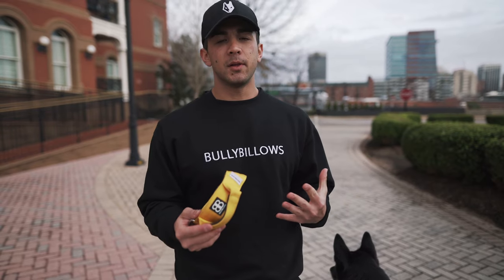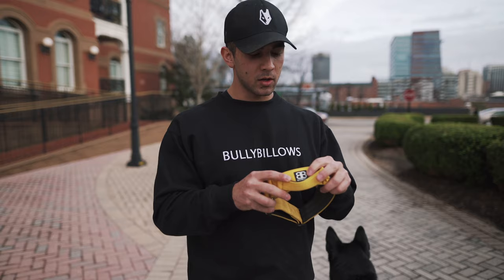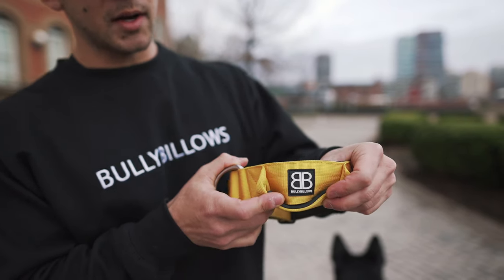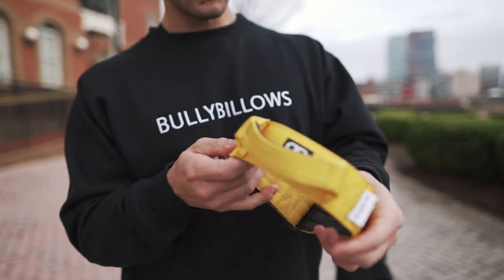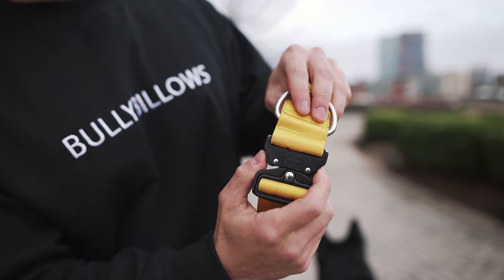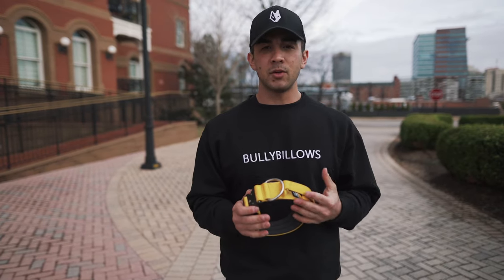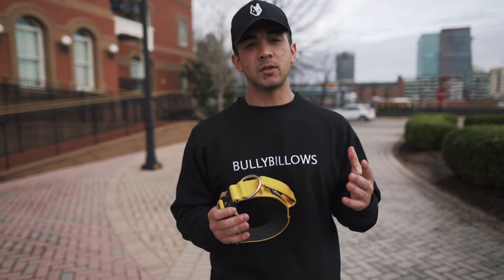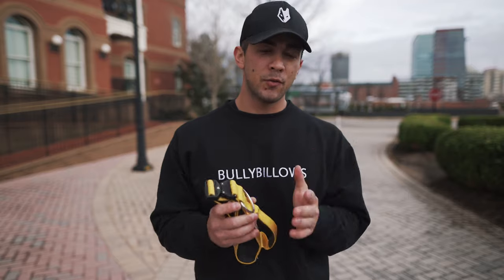Some of the other little features that Bully Billows has decided to include in this collar to really make it a step above your typical collar include the rubber stamped branding right here, the tag on the outside, and of course the customization of the bespoke clip as well. All these features combined, as well as the daily utility of this collar, make this one of my favorite collars for everyday use. It has some function as well if you need to use it in different scenarios. It turns heads just like all the other Bully Billows products, and it's going to be extremely comfortable for your dog.